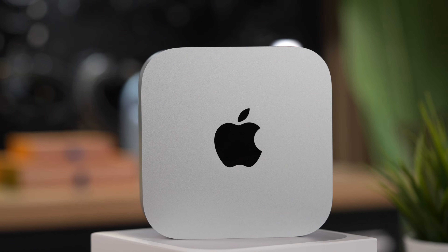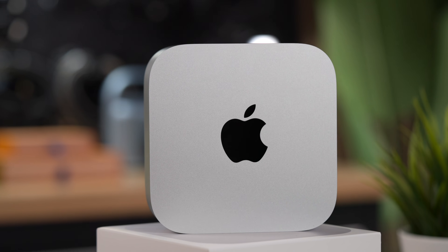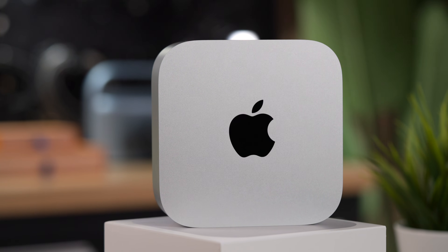It is the best value computer out there. The reason so many reviewers keep harping on about that is A, because it's true, and B, because it's highly unusual for Apple to produce a best-value anything, let alone a best-value computer. So they kind of came out of nowhere with this relatively inexpensive but quite powerful computer.